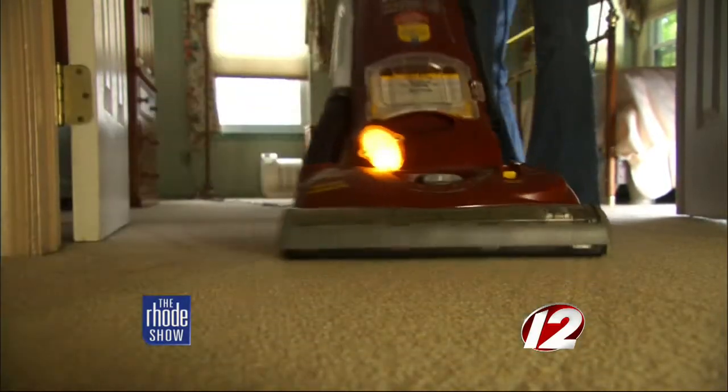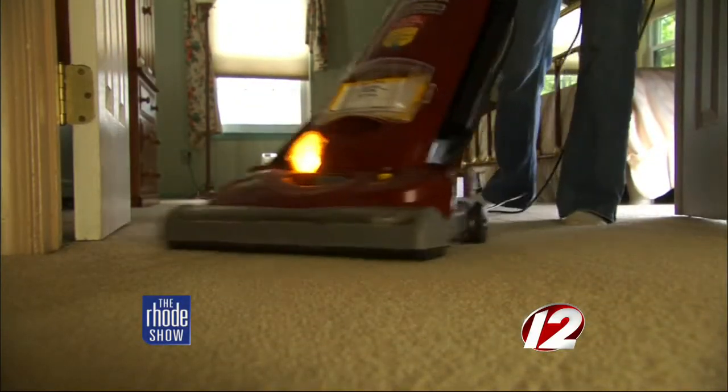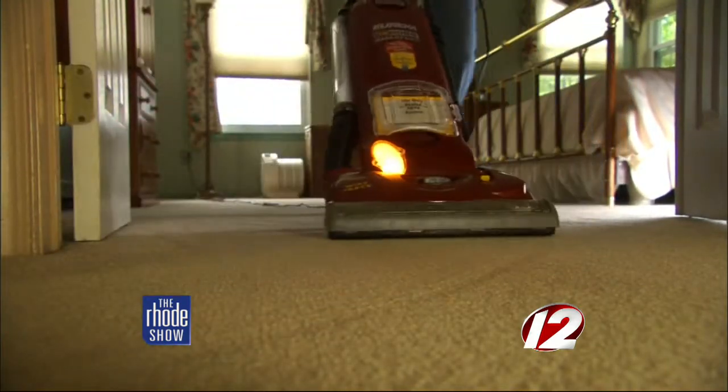Now, back to how to make spring cleaning fun — here are some ideas. First one: very easy, no cost — blast the music! If you want to get your kids to clean their room, what is more fun and energizing? Get the kids up and moving.